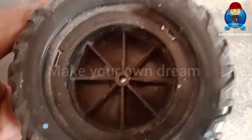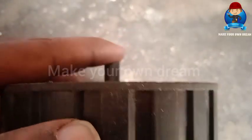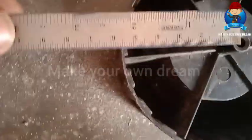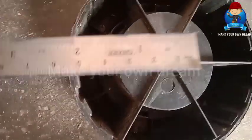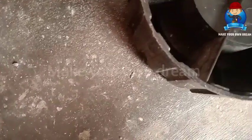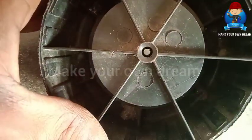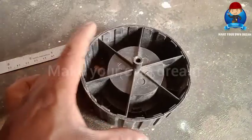We will put this wheel in place. We have a small car. We have two inches and the left is a 5mm shaft. We have a 5mm shaft motor. This is a DC 775 motor.